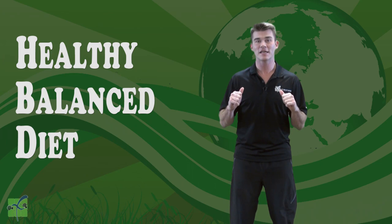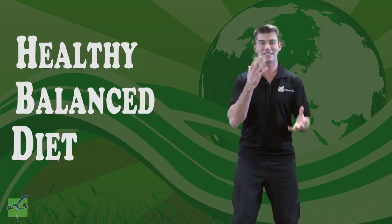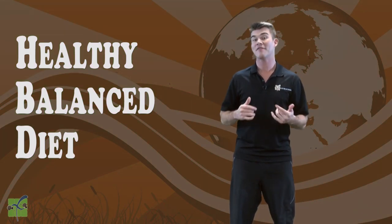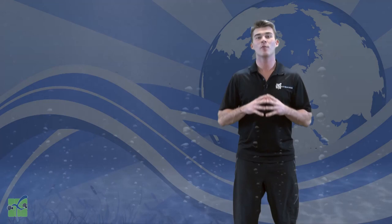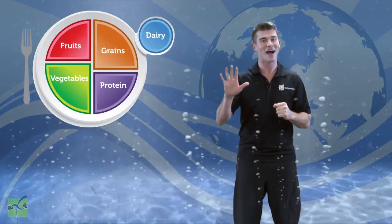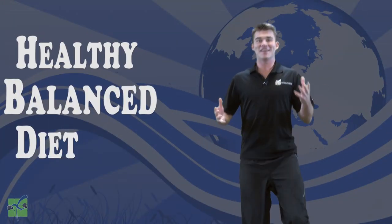Now, there are unhealthy diets and healthy diets. We want to be healthy and active for our whole lives, so that means we want to eat a healthy, balanced diet. Having a healthy, balanced diet means that each day we are drinking plenty of water and eating a variety of foods from all five food groups.